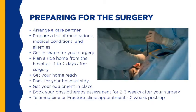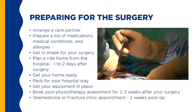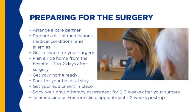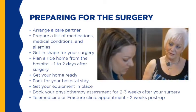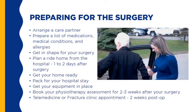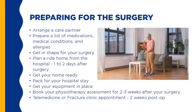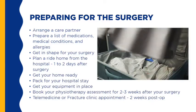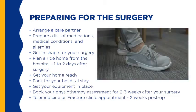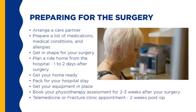Let's talk about some of the preparation you can do before surgery to make your recovery easier. Arrange a care partner. Prepare a list of medications, medical conditions, and allergies. Get in shape for your surgery. Plan a ride home from the hospital one to two days after surgery. Get your home ready. Pack for your hospital stay. Get your equipment in place. You should begin physical therapy within two to three weeks after discharge from the hospital — book this appointment before your surgery.